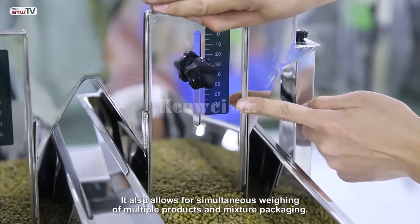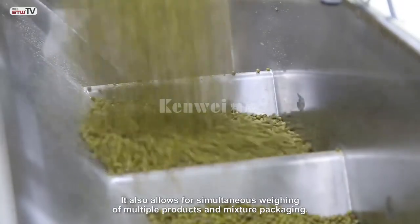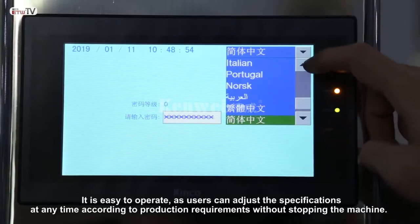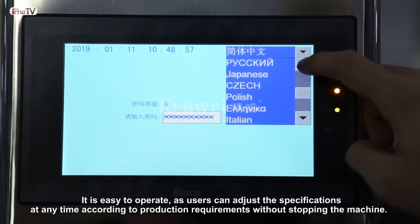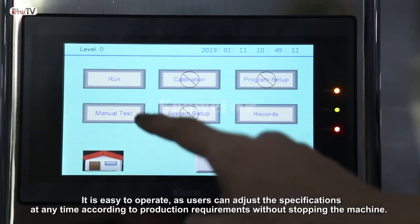It also allows for simultaneous weighing of multiple products in mixture packaging. It is easy to operate, as users can adjust the specifications at any time according to production requirements without stopping the machine.